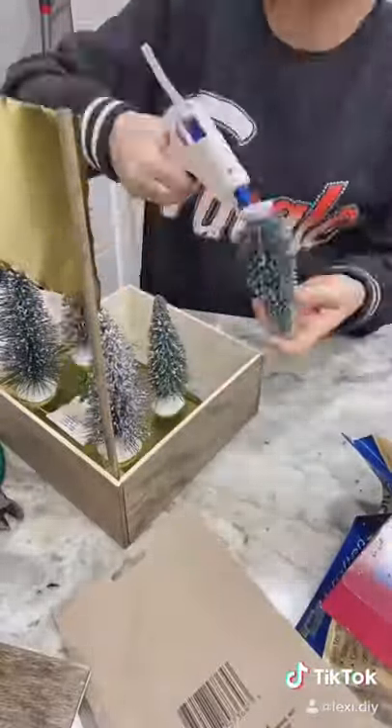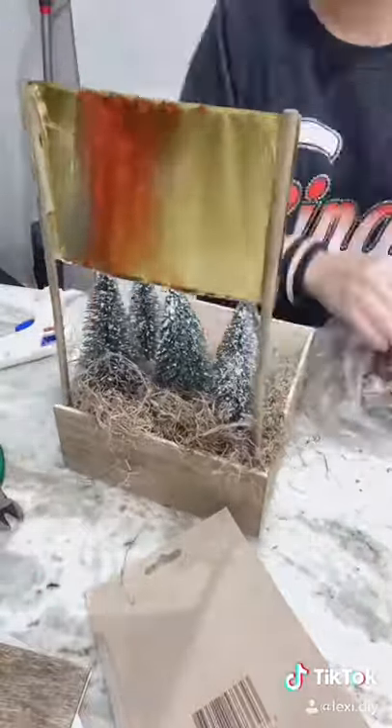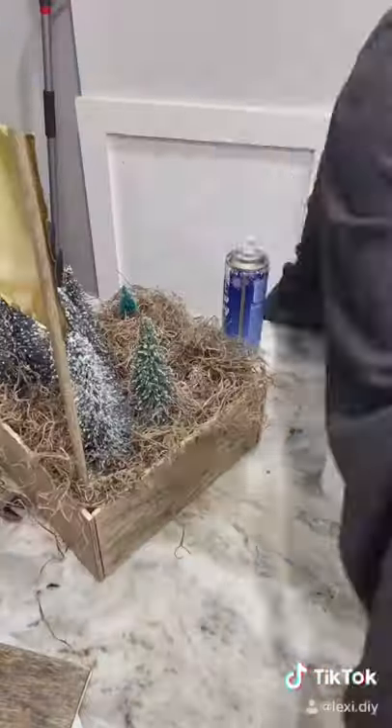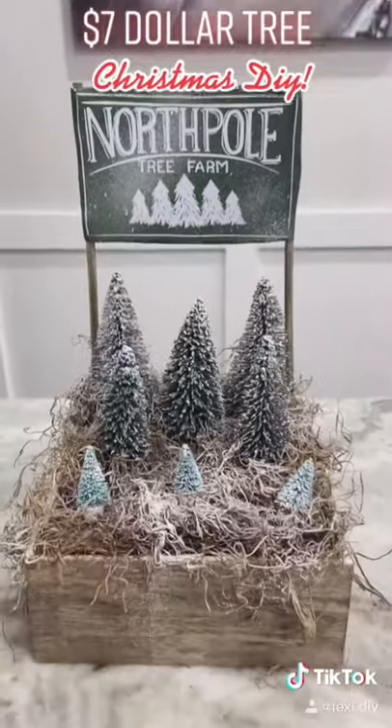Now I'm using the bottle brush trees and just hot gluing them to the bottom of the tin, filling it in with some moss. I also added some smaller trees in the front and some snow spray. It only cost me seven dollars and I love the way it turned out — subscribe for more!